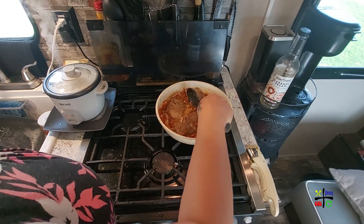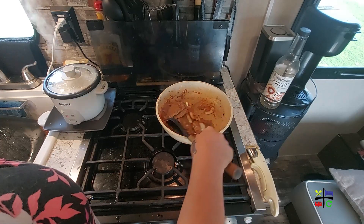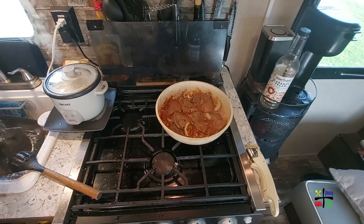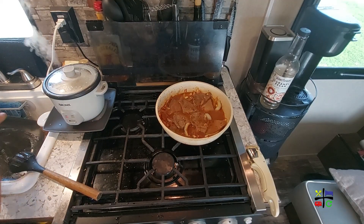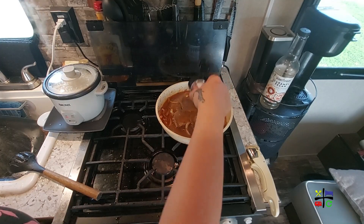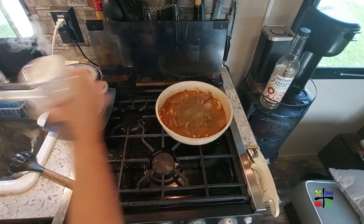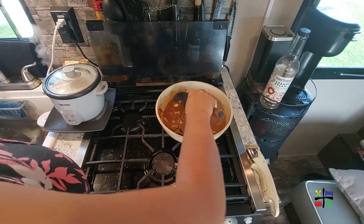If you have beef broth, I would recommend using that. I only have chicken broth and I don't want to mix chicken and steak together, so I'm adding water — one cup, two cups, that should be more than enough. I'm reducing the heat to medium low and coming back in with all the seasonings: black pepper, more sazon, parsley, cumin, onion powder, garlic powder, and pink salt. Give that a stir and then cover it.